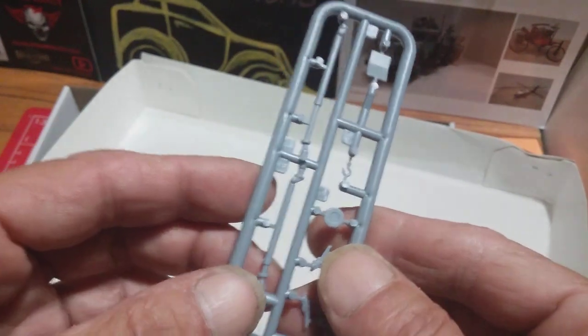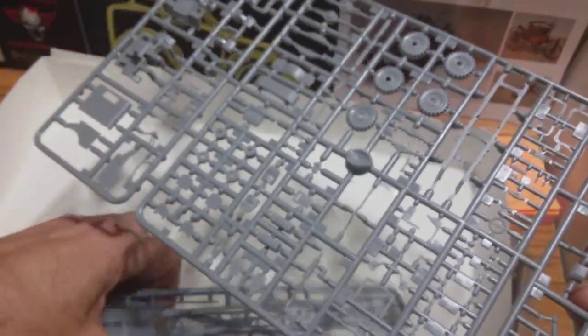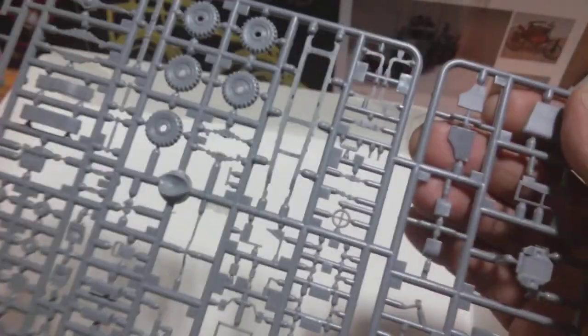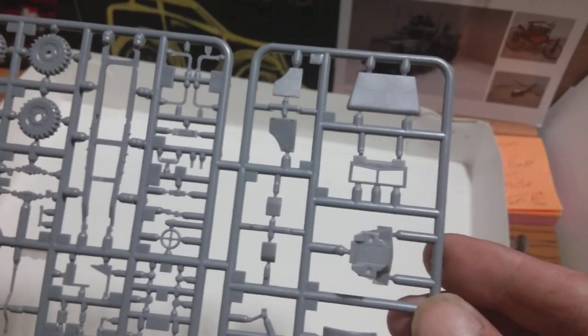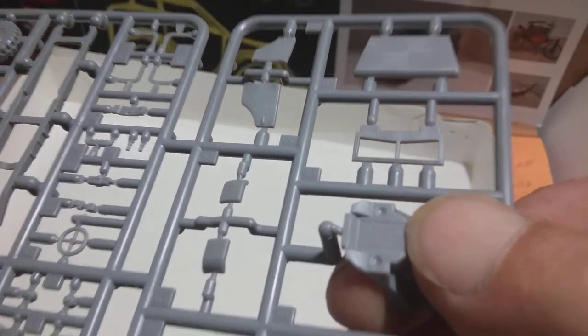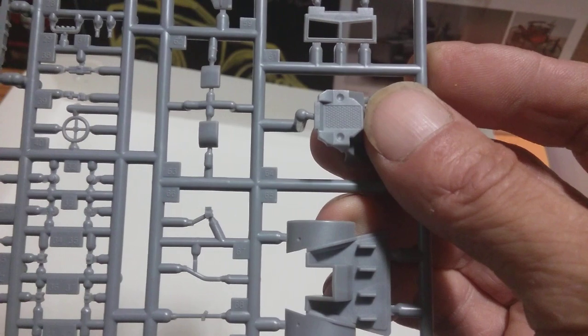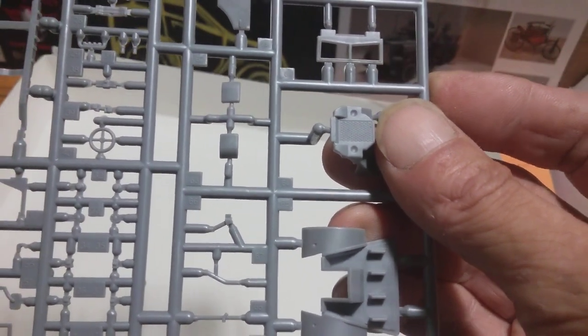Wow, lovely little pin. It's just quite — it really has blown me away. I mean, look at this sprue. I can't move the other ones, and we've got the cab grille detail there.